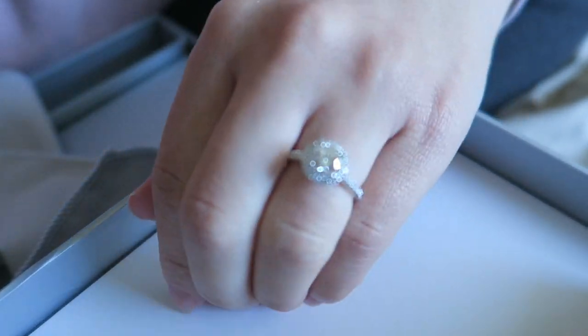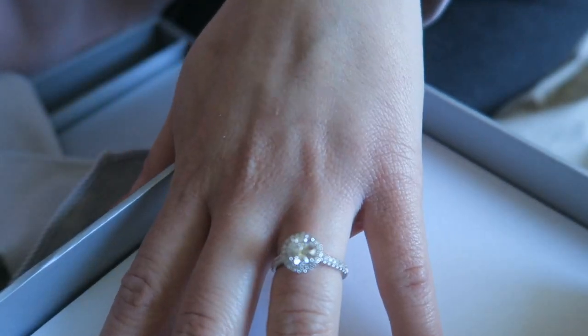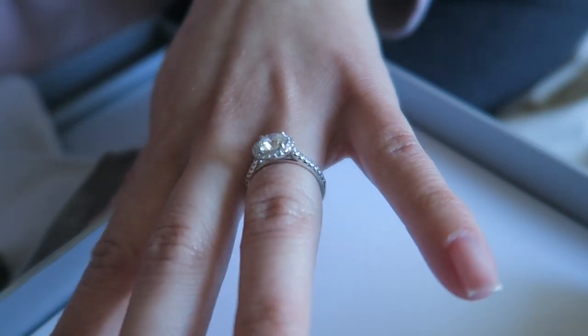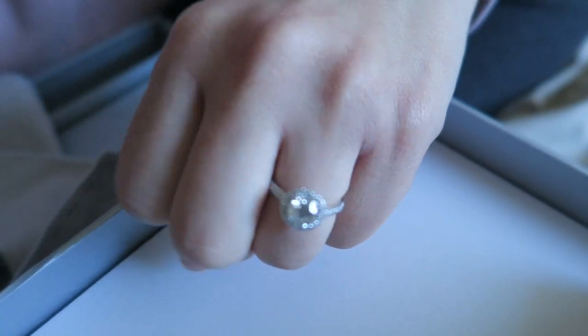I think it looks great for my hand — not too small, not too big, just a perfect size. And when you're outside with lighting, it sparkles a lot.